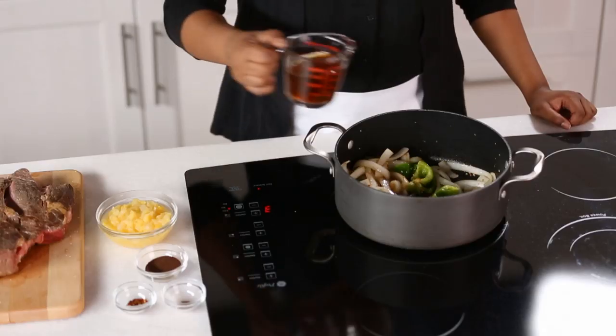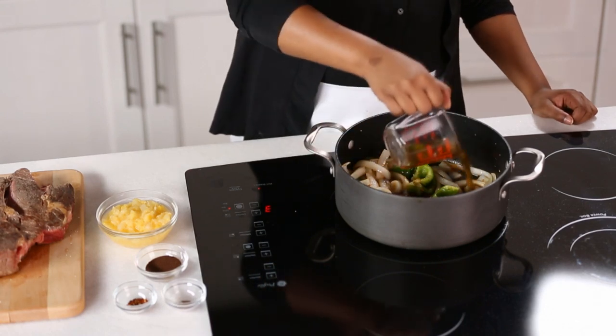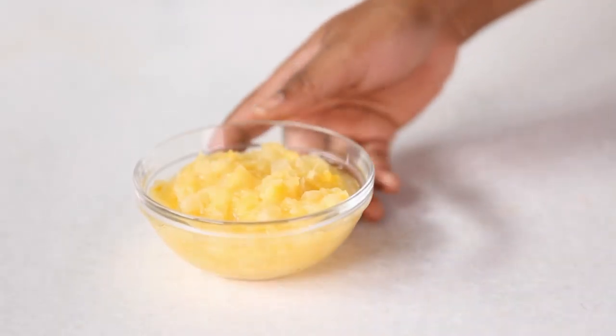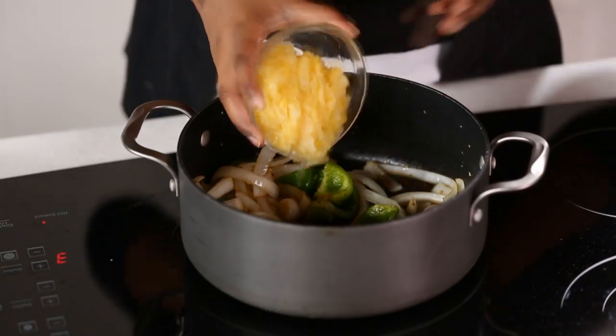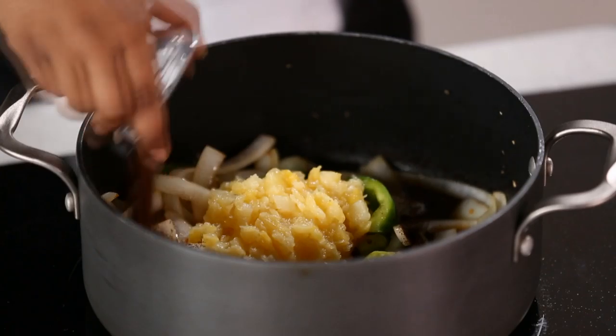Add one 4.5 ounce can of beef broth, one 8 ounce can of crushed pineapple, one tablespoon of instant espresso, half a teaspoon of crushed red pepper, and a quarter teaspoon of allspice.